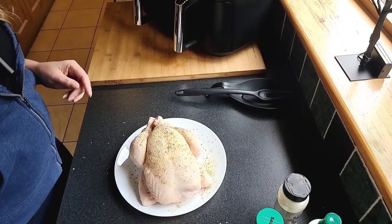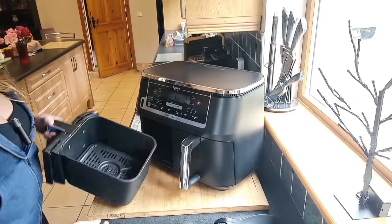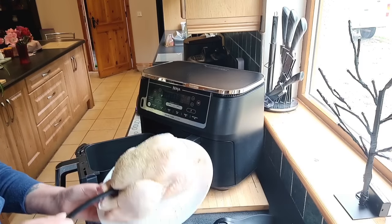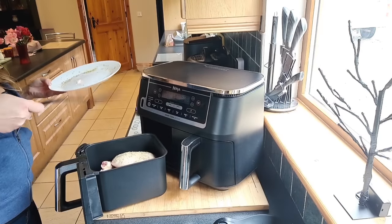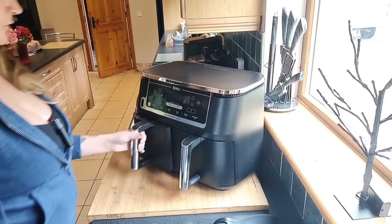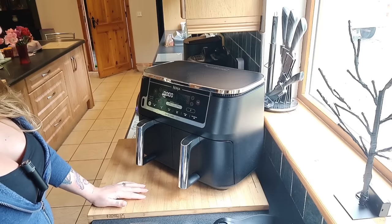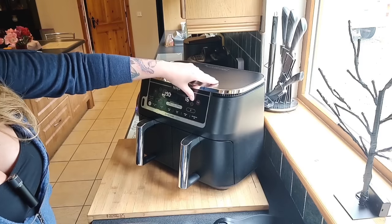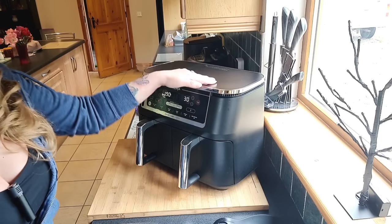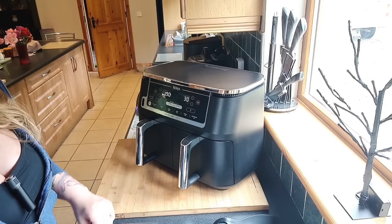I'm new to cooking on camera — look at the state of the counter! Now I'm going to put the chicken into drawer one. I'm going to try and leave the crisper tray in there if I can. There we go — it fits well! We're going to turn it on, go with Roast at 190°, and start with half an hour. It's very loud, so I'm going to clean up and sort out the veg and I'll be back.